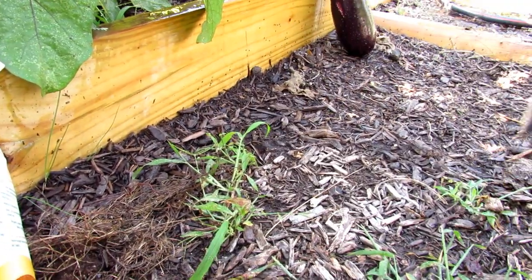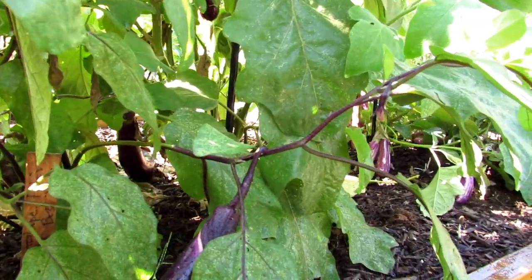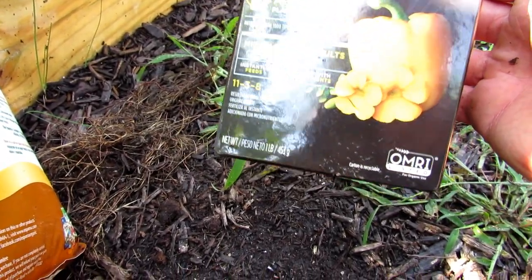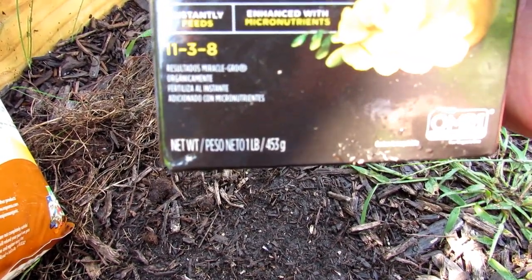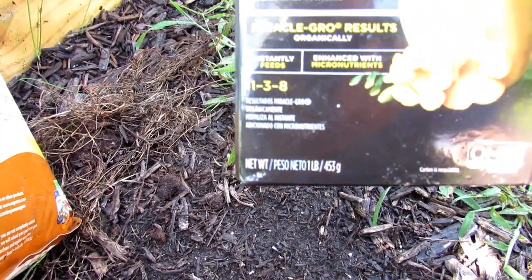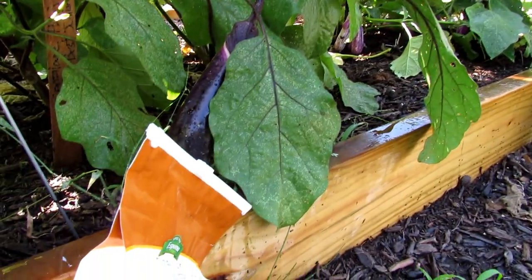Water it in, and then you want to use a water-soluble organic fertilizer to get these off to a great start. The water-soluble organic fertilizer I used this year was Miracle-Gro Organics — some people don't like that company, so pick a different product. The NPK is 11-3-8: 11 nitrogen, 3 phosphorus, and 8 potassium. Miracle-Gro likes to put high nitrogen in. High nitrogen is going to get a lot of leaf growth, and that's great for when you're putting your eggplant in at the transplant stage.